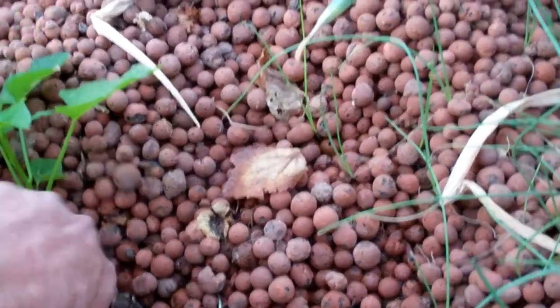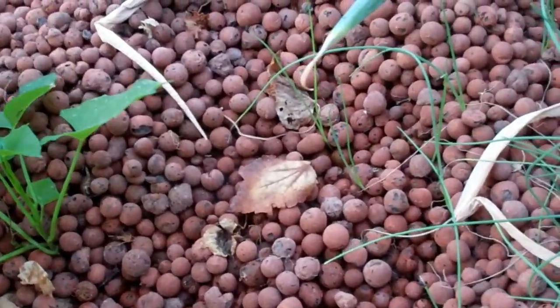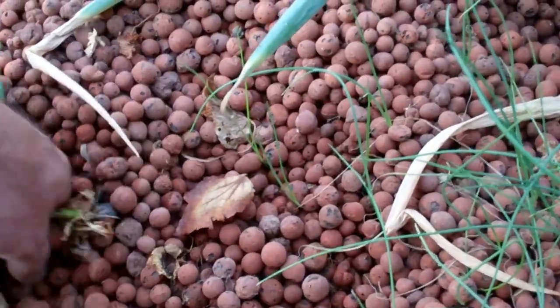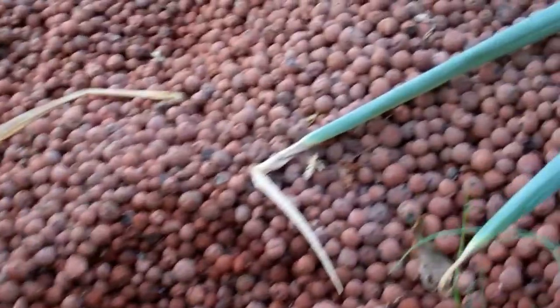What we do is just pop them off of there — just pop off these branches like this. There we go. Here's one that's already growing.